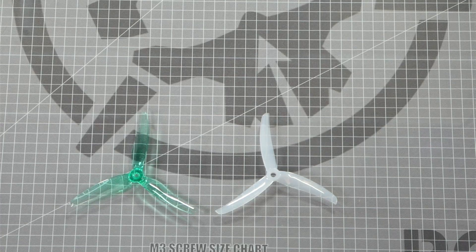What's up everybody? Welcome to Rotoriot Workbench. I'm Let's Fly RC and today we're going to talk about propeller direction. When installing your propellers or props on your quadcopter, it's important to install them in the correct orientation.